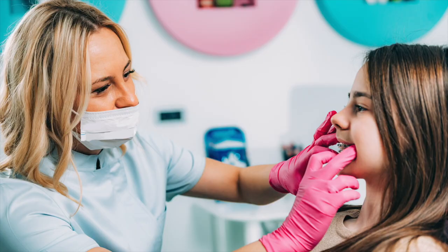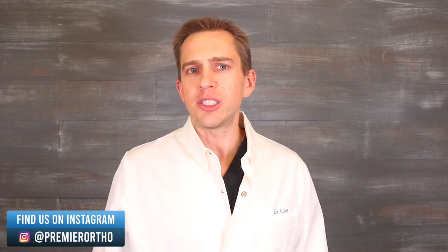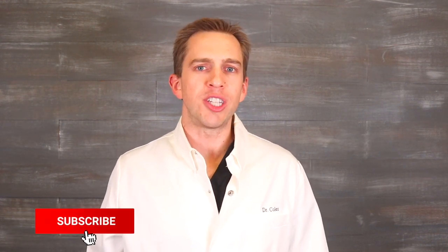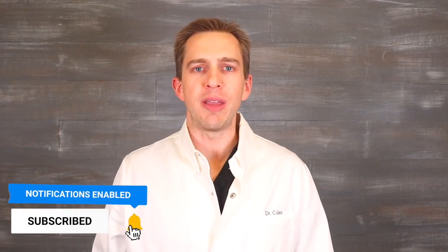If you think that you or your child may benefit from a quad helix expander, the next best step would be to see an orthodontist for a consultation. If you're living in the Phoenix, Arizona area, we'd love to see you for a 100% free consultation. At this appointment, we'll discuss the best way to give you a straight and healthy smile and answer any questions you may have. If you have any questions about braces or expanders, feel free to ask them in the comments section below. If you found this information helpful, please give this video a like, subscribe to our channel for more braces-related content, and make sure to tap that bell. Thank you so much for watching and we'll talk to you soon.